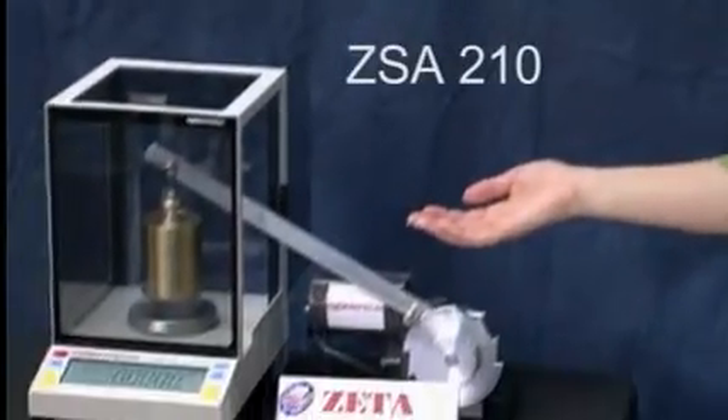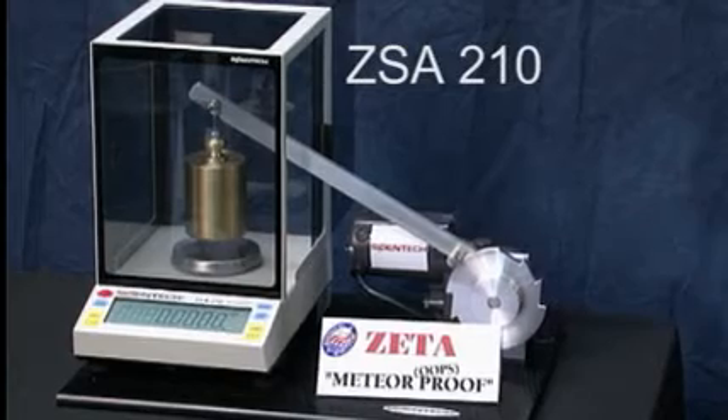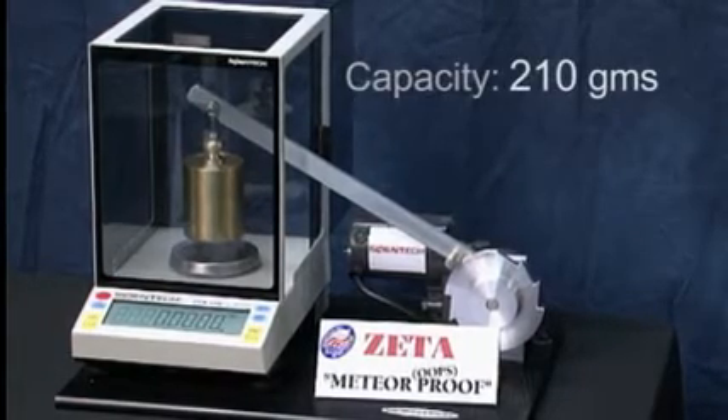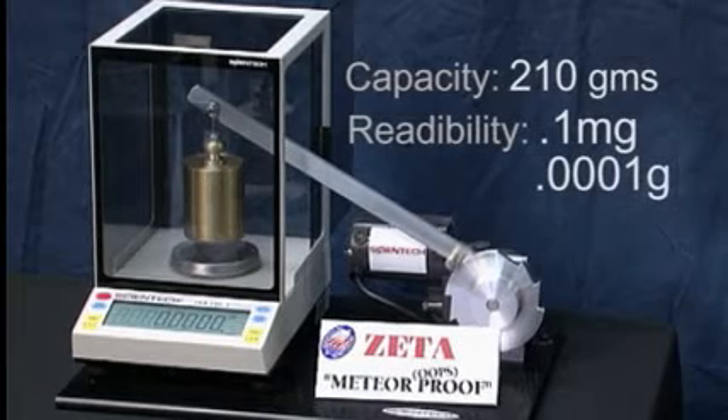The Scientec Zeta series are high-performance analytical balances with rugged weighing sensors. Here we see a Zeta model ZSA-210 analytical balance. The ZSA-210 has a capacity of 210 grams and a readability of 0.1 milligrams — that's four decimal places.